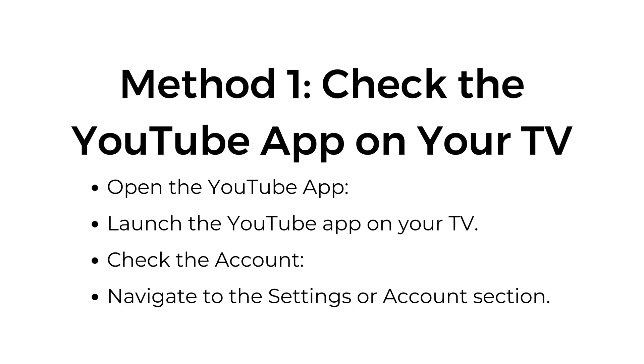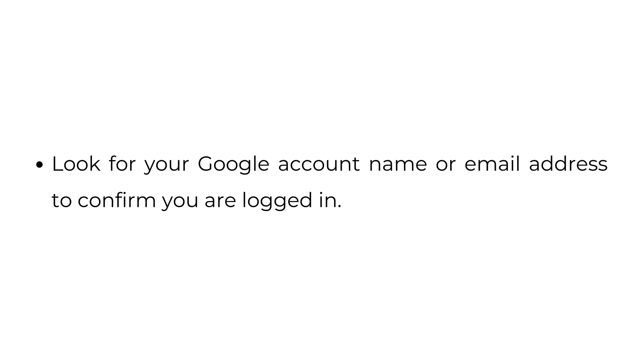Method 1: Check the YouTube app on your TV. Open and launch the YouTube app on your TV. Navigate to the settings or account section and look for your Google account name or email address to confirm you are logged in.